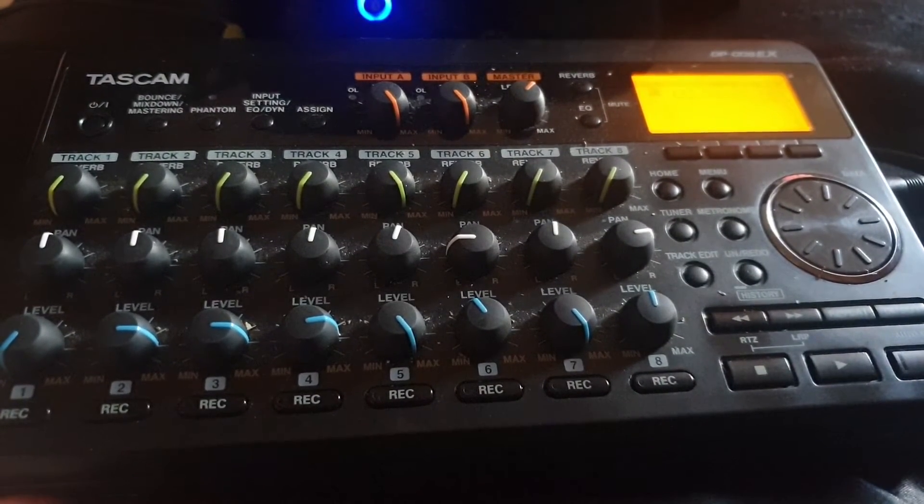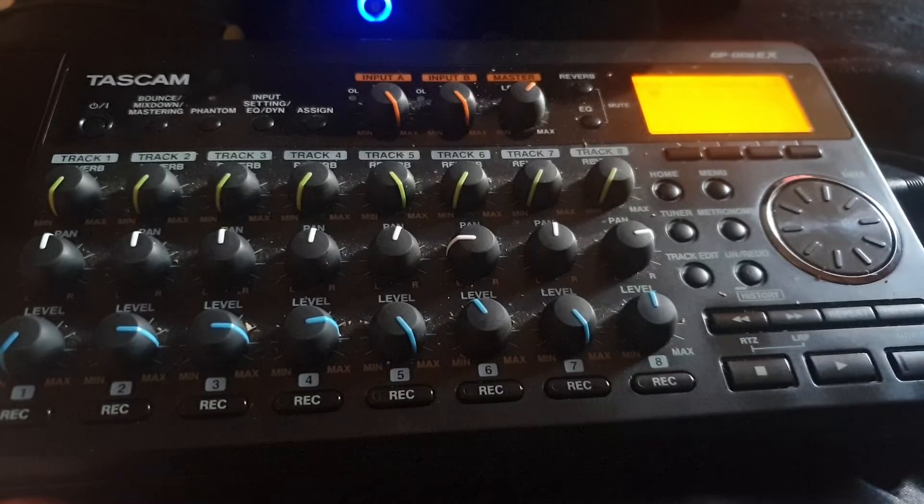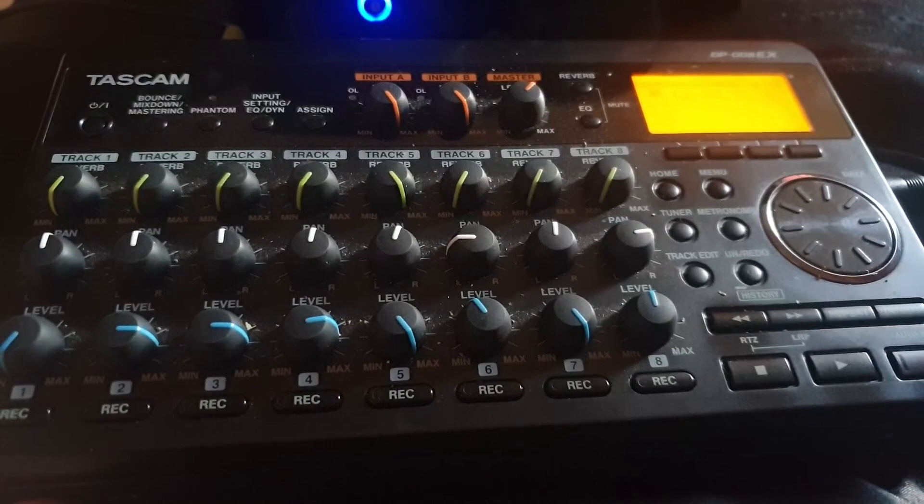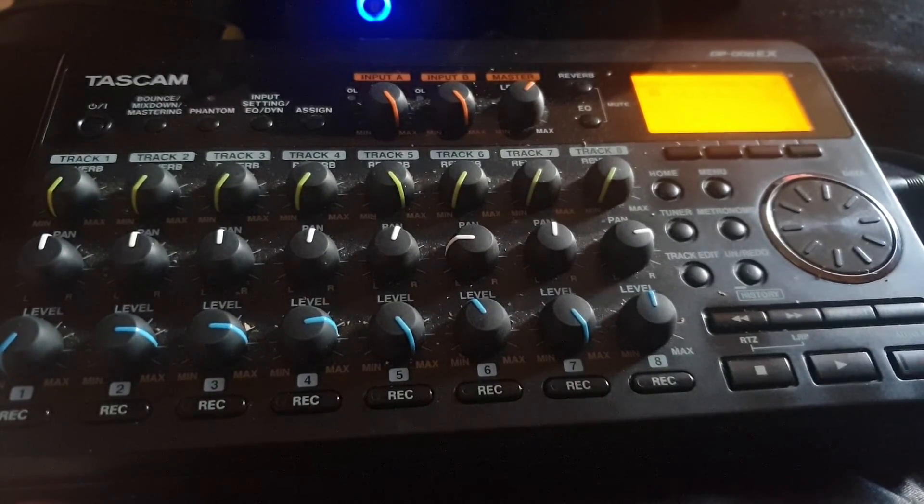So that's all the guitars done. On the next one, I shall be mixing down the guitars to possibly two tracks or three maybe — see how it goes. And then I shall be putting the bass on. See you in the next video.